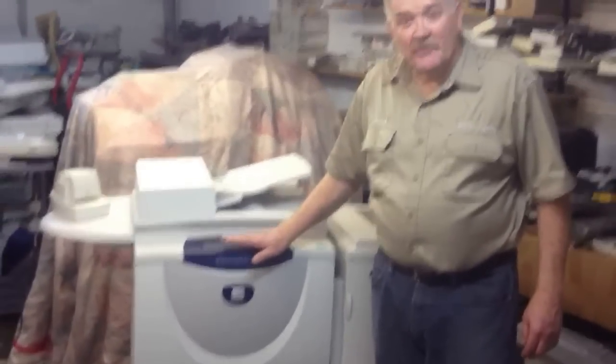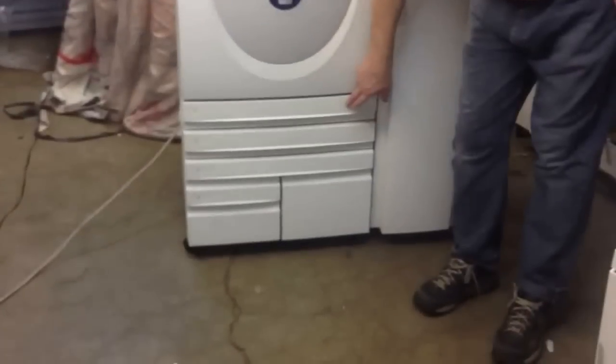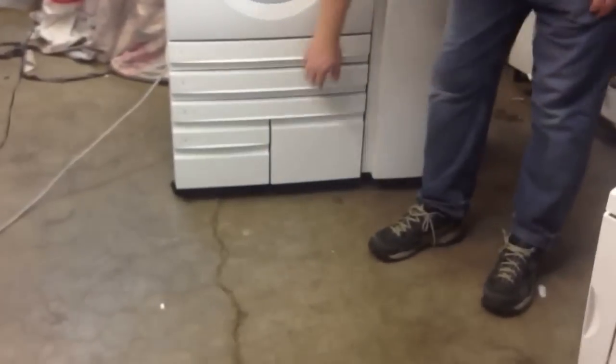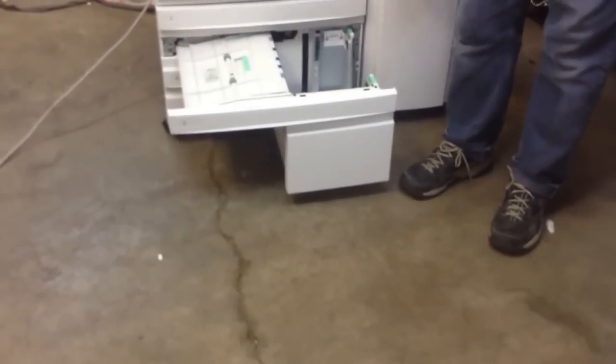This machine is equipped with four paper drawers. You can put 17 in this paper tray, 14 in this paper tray, and the two bottom trays hold 11 inch paper. They're very deep trays and you can put a lot of paper in each tray.